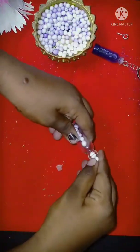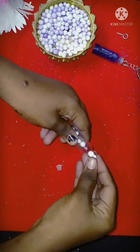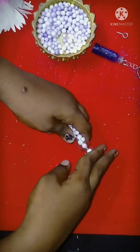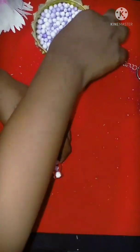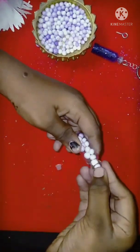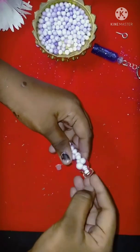Let's join the first keychain. The first keychain is ready. The second keychain is ready to fill the ring. The other keychain is ready to fill the ring. I have to fill the ring.